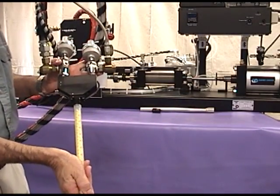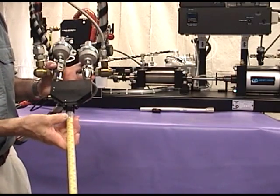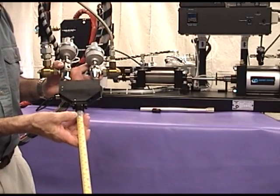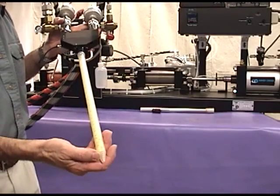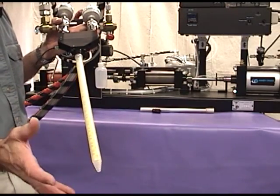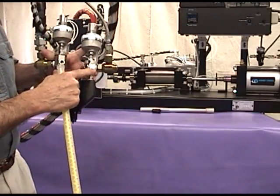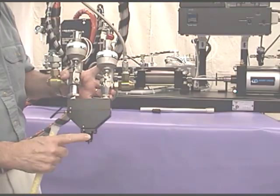The static mixer is plug flow — what flows in is what flows out. If you have lead lag or phasing and the catalyst enters first, it will flow out through the mixer tip and you'll get soft spots every time you turn the machine on and off. So we have these two valves to prevent phasing or lead lag on the system.